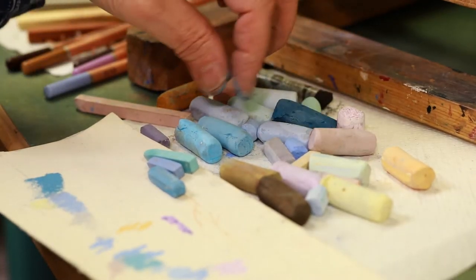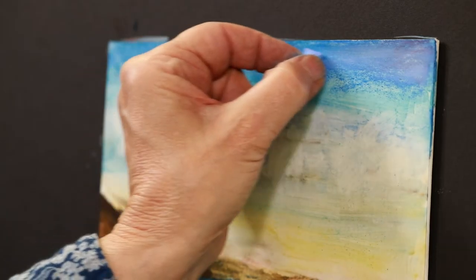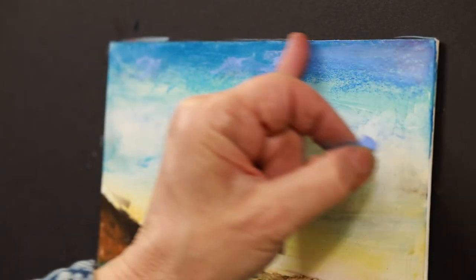Once the underpainting dries, I can begin step four, which is applying layers of hard and soft pastel, blending as I go.